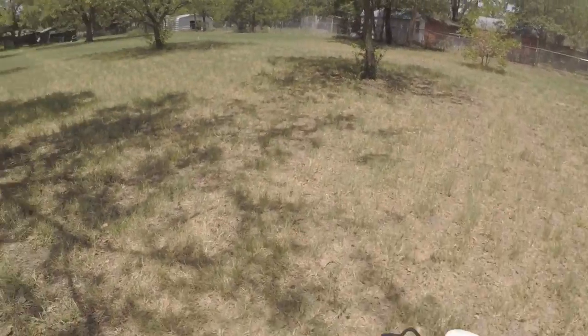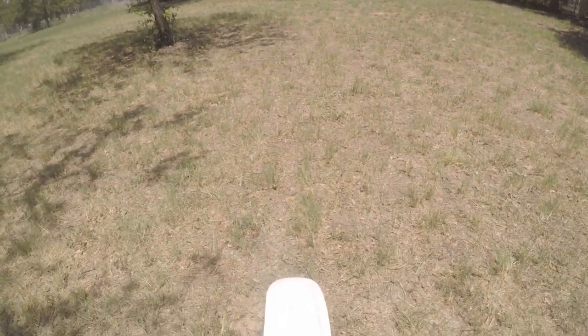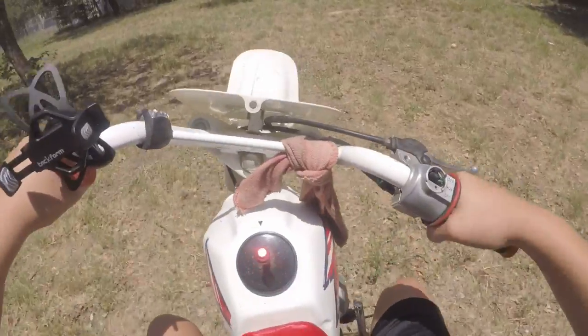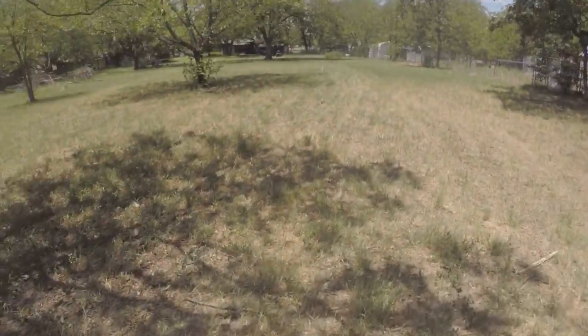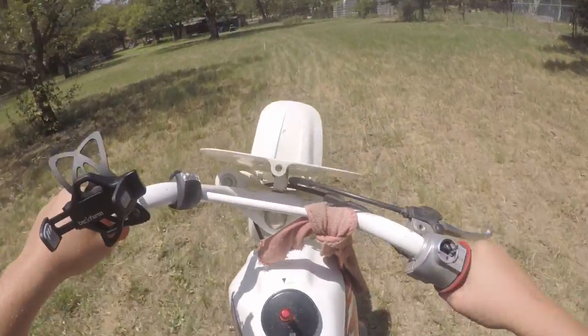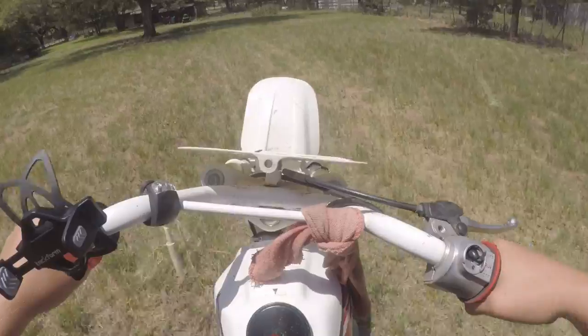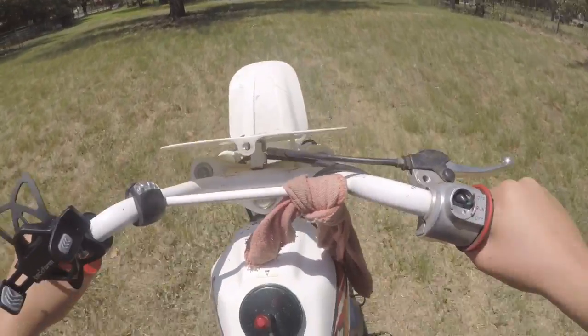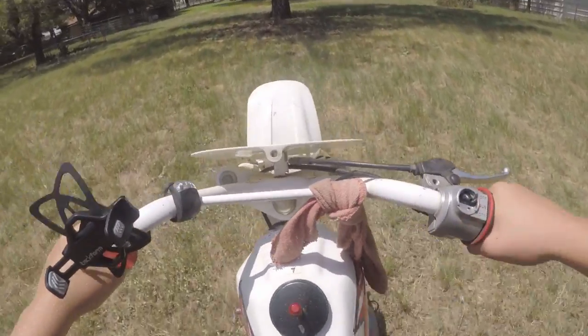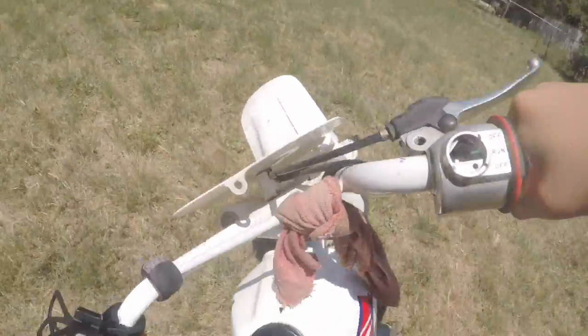This thing runs pretty good for a $19.95 bike. It'll do about 25 to 30 miles an hour. Let's see if we can get a nice little wheelie on here — circle it around? Nah.